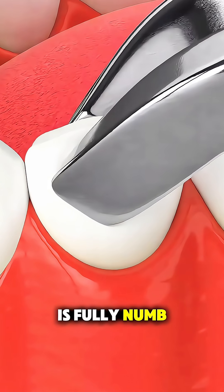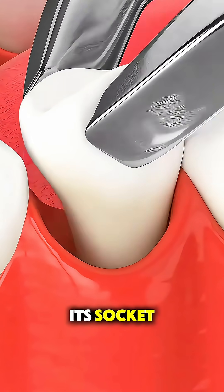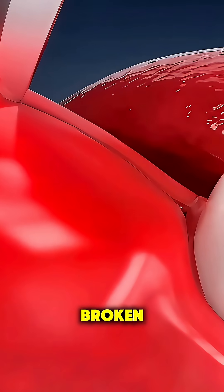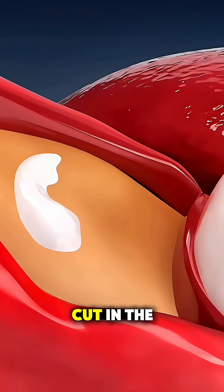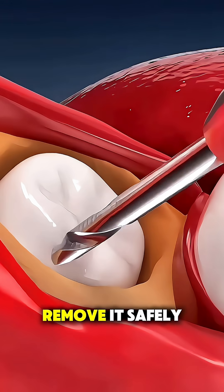Once the area is fully numb, they'll use special dental tools to gently loosen the tooth from its socket by rocking it back and forth. If the tooth is stubborn or broken, your dentist might make a small cut in the gum or even section the tooth into smaller pieces to remove it safely.